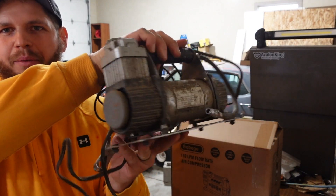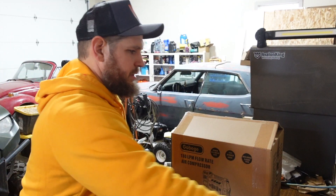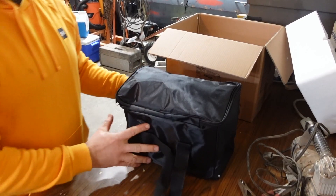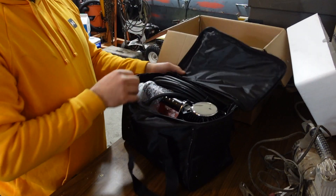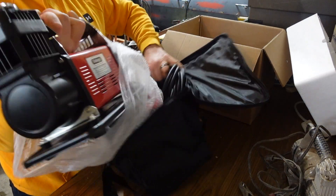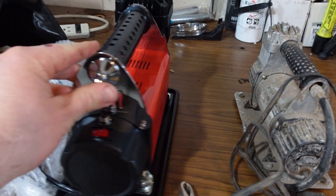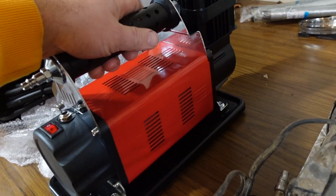Here's the Harbor Freight one that's been hanging out in the back of my Jeep. This new thing is massive — comes with this sweet carrying case. It's huge. This is the size I thought I was getting, but the new thing is way bigger, so this might actually do the job.